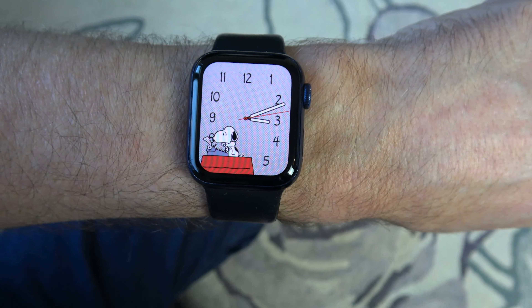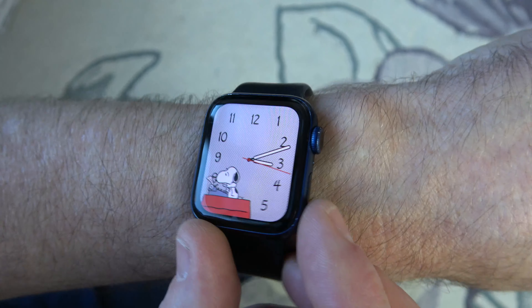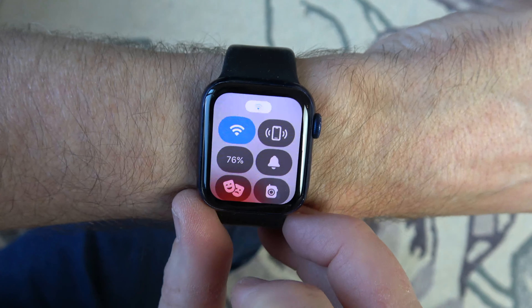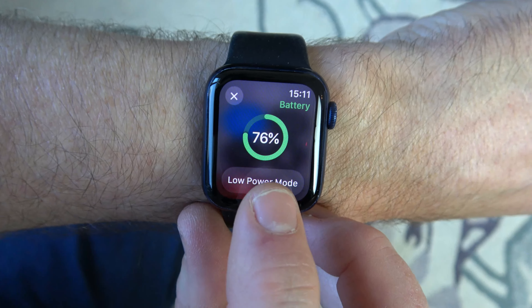Hi, in this video I'm going to show you how you can enable low power mode on your Apple Watch. This is running watchOS 10. We have to hit this button at the side here and then we need to go to where your battery percentage is and tap that, and now we have an option here for low power mode.